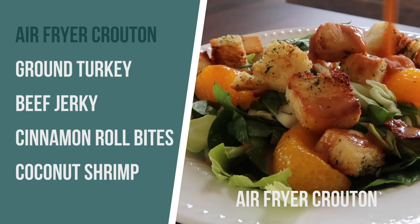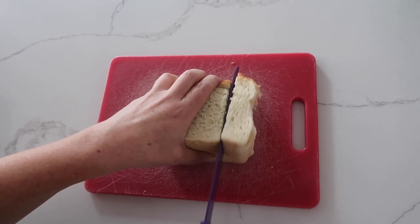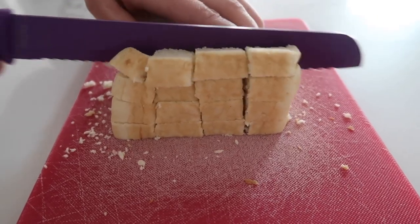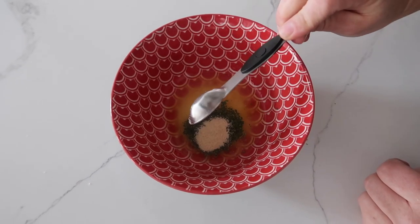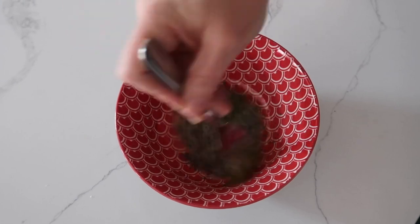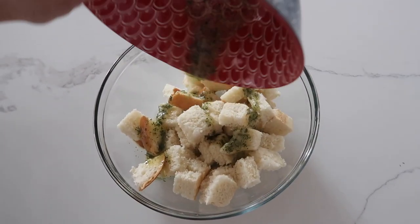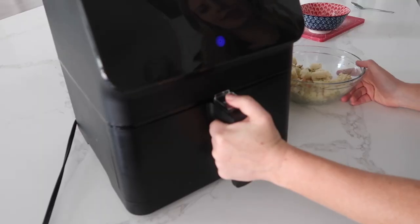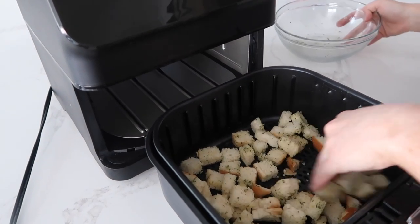The first recipe I'm attempting is homemade croutons. I've seen this a few times so I thought why not try it out. You can make this a little bit healthier if you want to use wheat bread, but I'm using good white bread today. Cut the bread into little bite-sized pieces the same size as you like your croutons. Two tablespoons of melted butter, then add one teaspoon of parsley, a half teaspoon of onion powder, and a half teaspoon of garlic salt. Mix it all together. Add all the croutons to a bowl and pour the butter mixture on top, coating all the bread. Pull out the air fryer and spread the bread in a single layer.